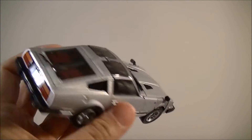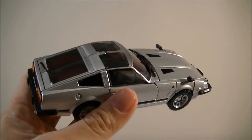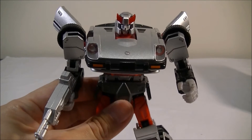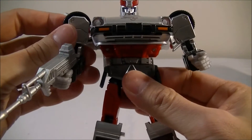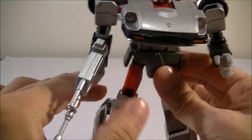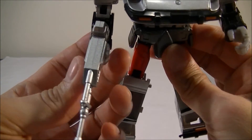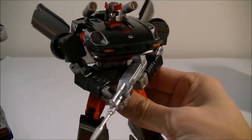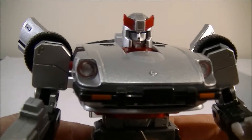I'll quickly transform it off camera because if you follow my videos you know I suck at doing these transformations on camera and it takes me forever. Back again, and I have to say I actually prefer this over the original MP18. All the joints — there's normally perhaps some sort of mold degradation — but all the joints are tight, probably even more so than the original. No issues holding the gun either, though it does have the same issue as the original release where the right hand doesn't really fit properly, so you get that weird angle. That's why I've got the original holding the gun in his left hand — I've just pretended he's left-handed.